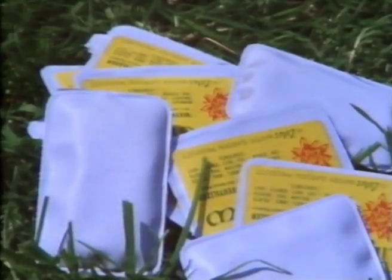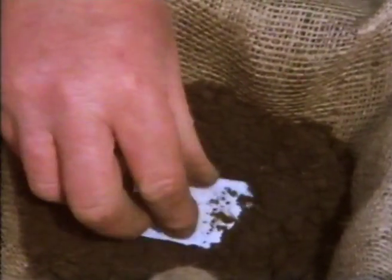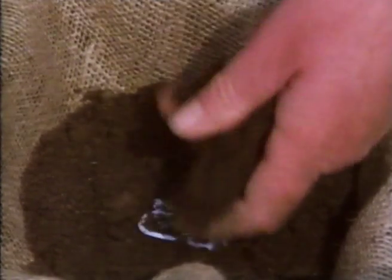To provide food for the plants, you can buy a special-made fertilizer that comes in a packet like this. When you peel the paper off the top, there's two little holes, and all you do is just push the packet into the top of the soil.